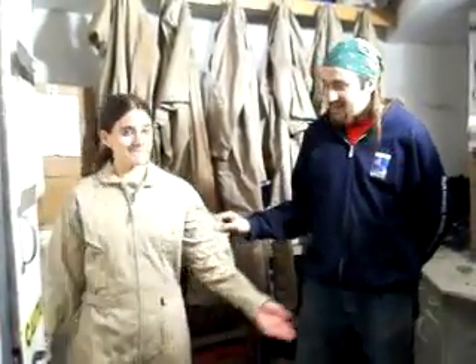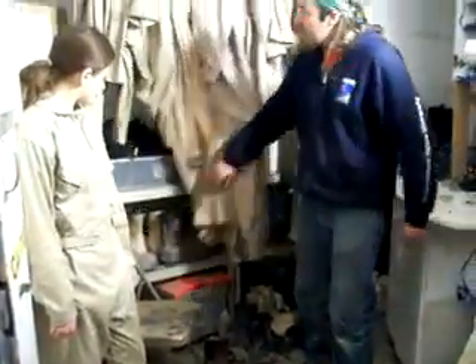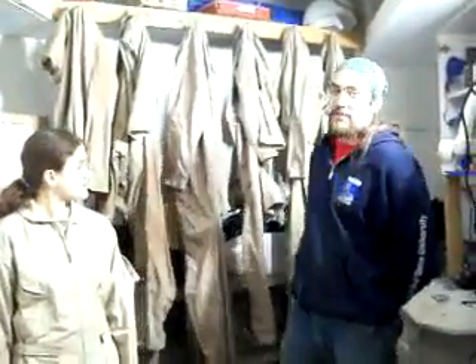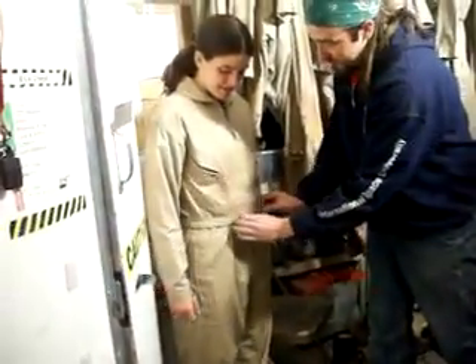The first step in getting ready for EVA is to don your Martian flight suit and boots. The boots are obtained from this back shelf and the flight suits are obtained from the hangers here. The suits vary in size from small to quadruple extra large, ensuring that there is a flight suit for everyone's body size. If the suit is too wide on you, you can adjust it using the Velcro straps on either side. If the Velcro straps don't tighten the suit enough, we also have a variety of belts available in the lower shelves.